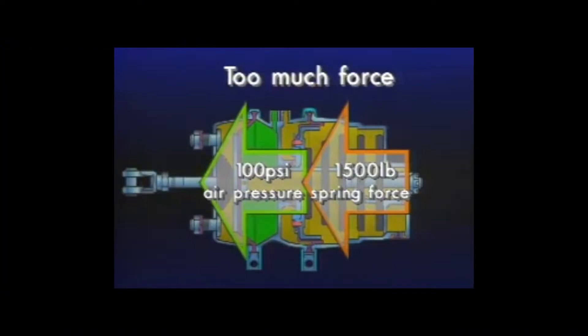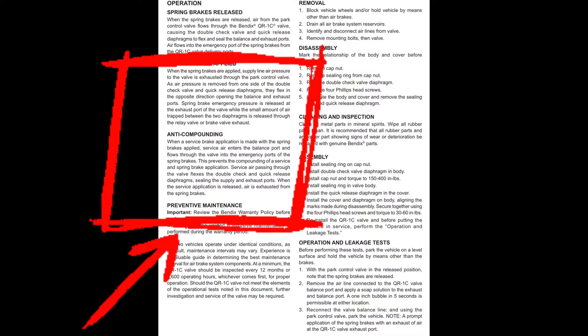The anti-compounding valve's job is to prevent the spring brakes and the service brakes from being applied at the same time, which would bend the push rods or damage something. It does that by using the service brake pressure to proportionally release the spring brakes, meaning air should be flowing into the valve and not out of it through that balance port.